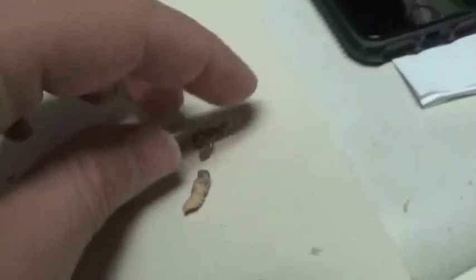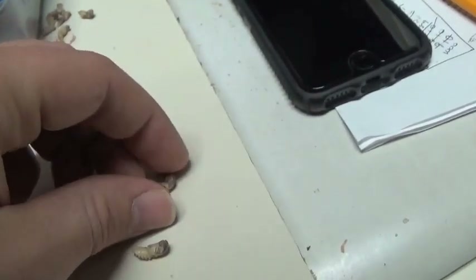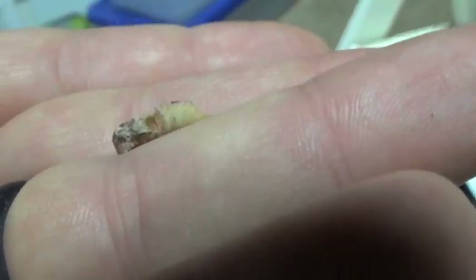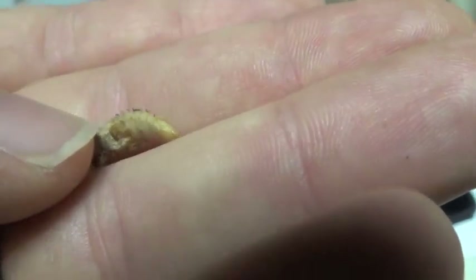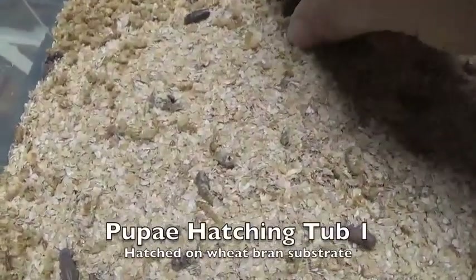I also wanted to show you a few pupa I found while sorting — you can see it looks like the mealworms ate it out, with that hole right there, similar to holes I've seen mealworms making in carrots. I did go about a half a week longer than I usually do before sorting these out, so they may have run out of food and started cannibalizing each other. I'm going to try to check on them more often next time and see if we have quite as many die off or get eaten like that.